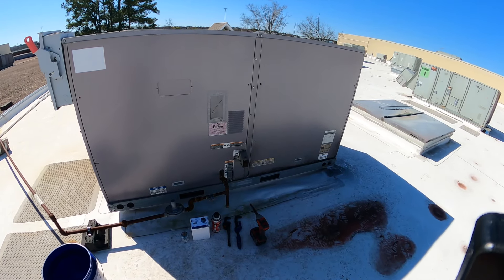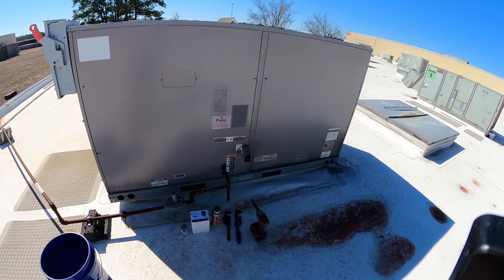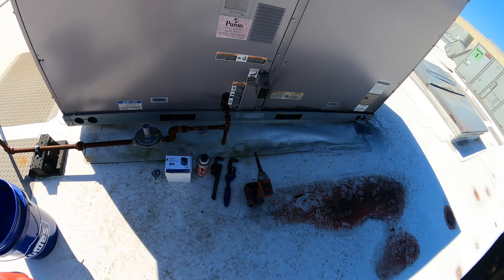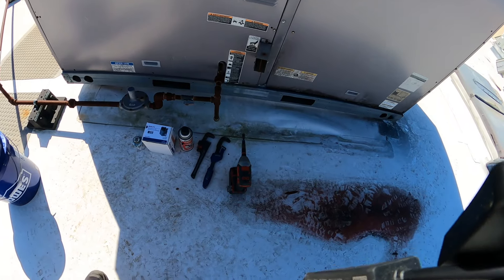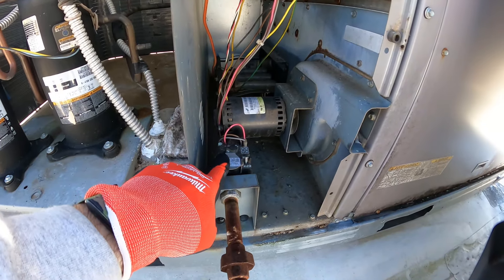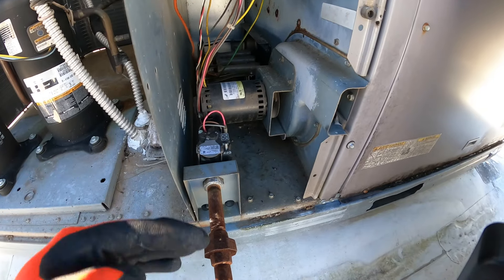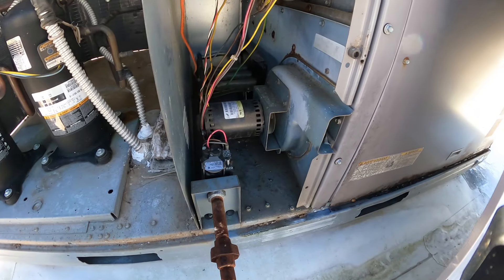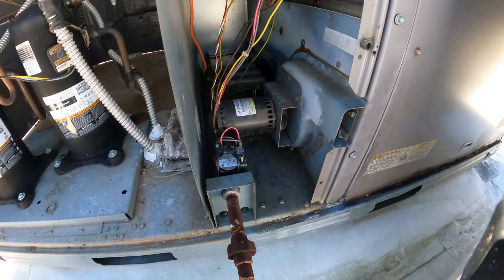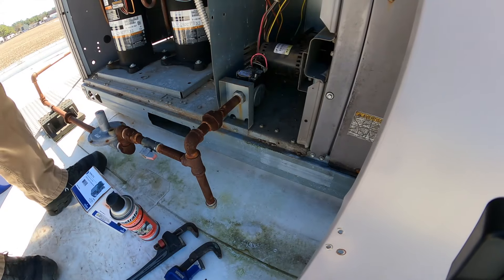We've got this rooftop gas pack. I've been out here previously and diagnosed the gas valve is bad. Got some pipe dope, rust breaker, a couple of pipe wrenches, and my drill. What was happening is on the call for heat, this valve is getting the voltage but it's not opening to let the gas pass through on the supply side over to the burners. The relay is working fine — I can actually hear it click when we call for it — and it was intermittent, sometimes it'd fire up, sometimes it wouldn't. So the only other factor is the gas valve, so we're going to replace that now. Power's turned off.